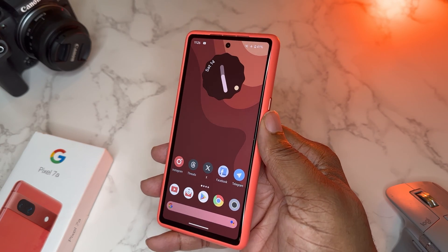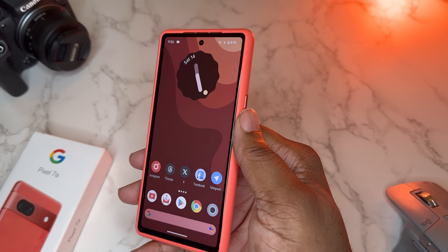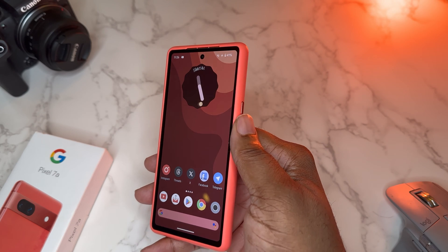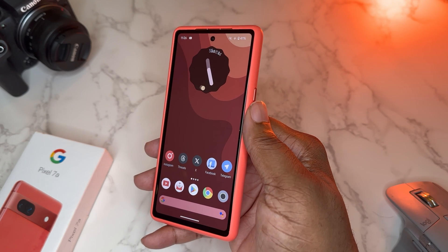What's good YouTube, it's your man BG Tech Life and today I want to talk about some of the settings on my Pixel 7a that are giving me really good performance out of this device. It's going to be kind of like a tips and tricks video, so let's get into it.